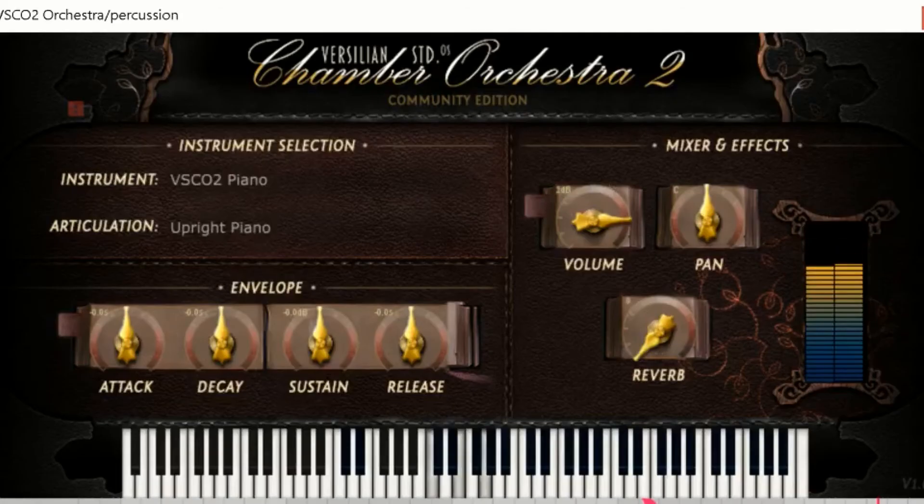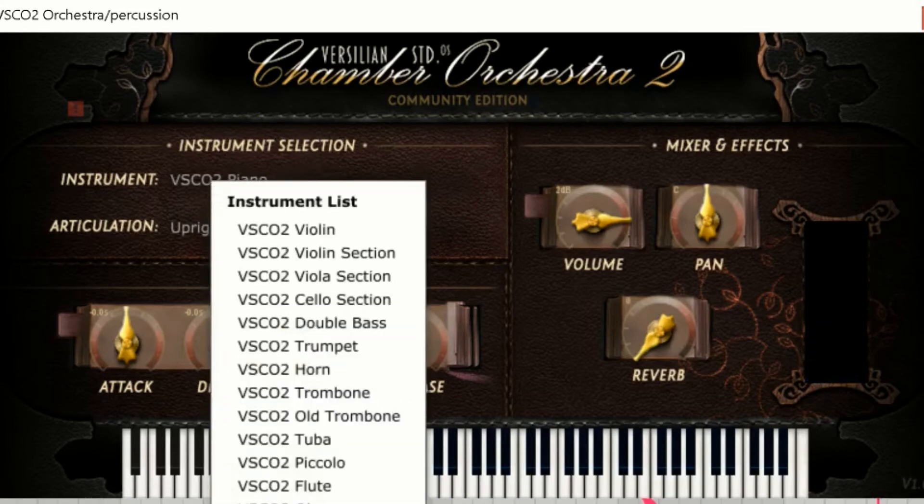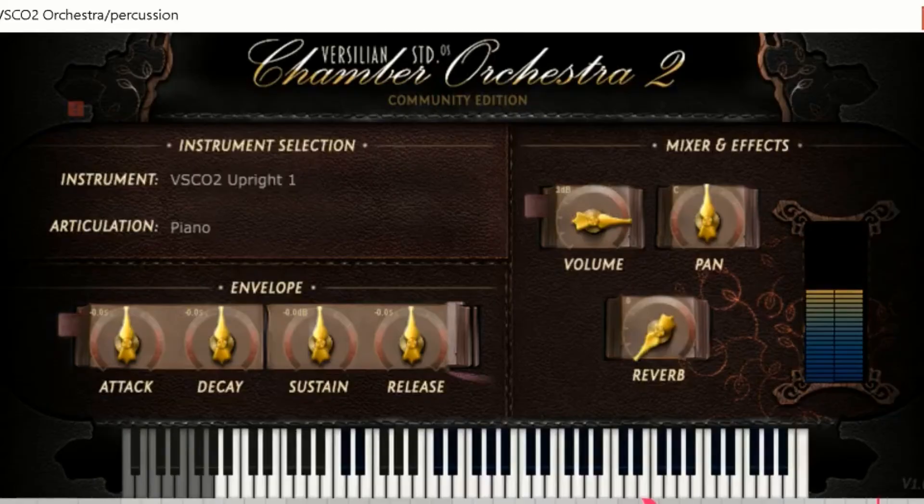This concert piano does not have a lot of velocity levels — two, maybe. It's kind of a muted concert piano. Maybe it's the same instrument and it's just been EQ'd — I don't think so though.